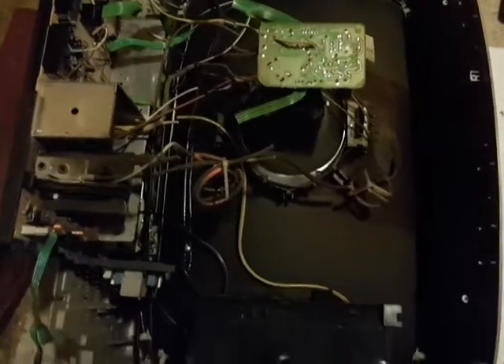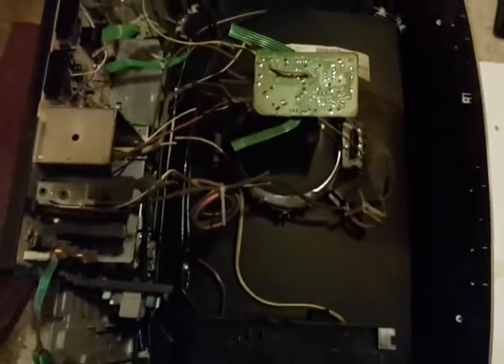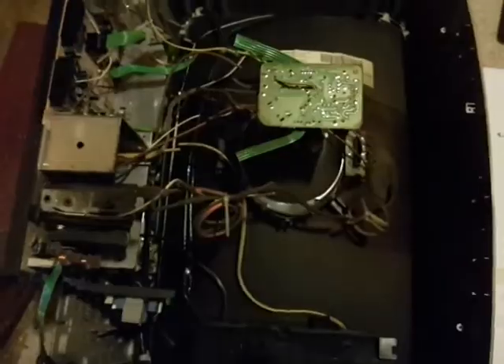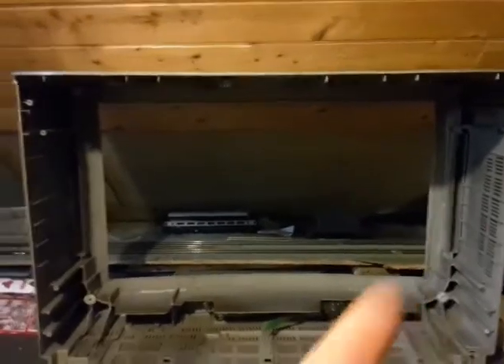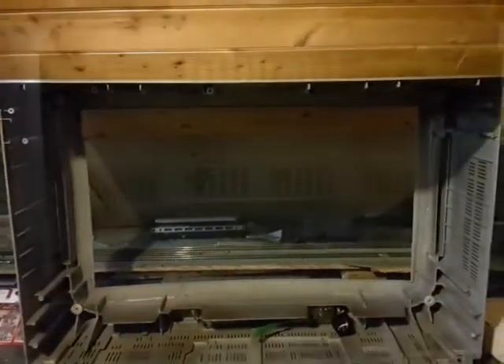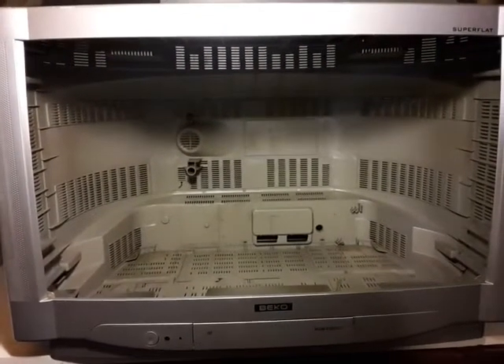It seems a shame to have to cut it all up inside, but I need it for something. That's the two sections of this large TV set taken apart, emptied out, and now I have a very strong box with a hole in the front. I've put the front and back sections together.